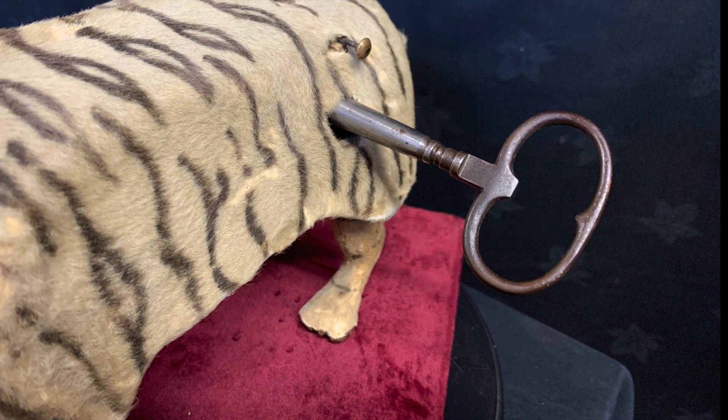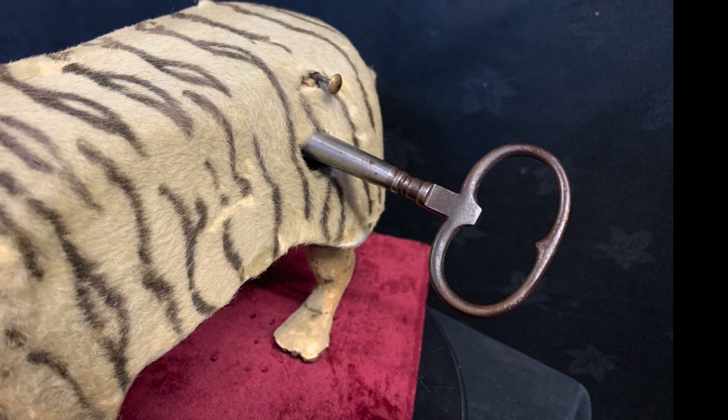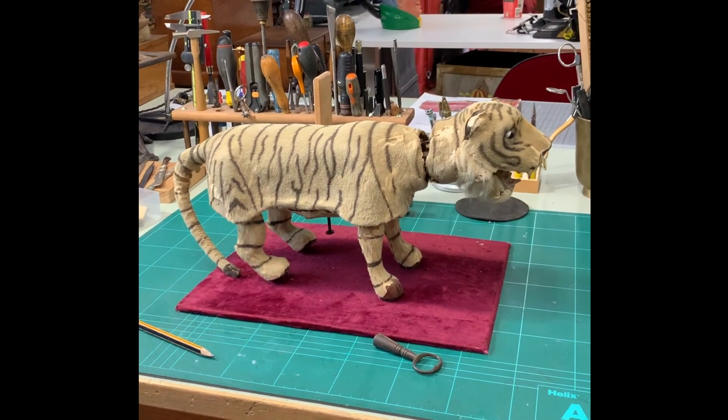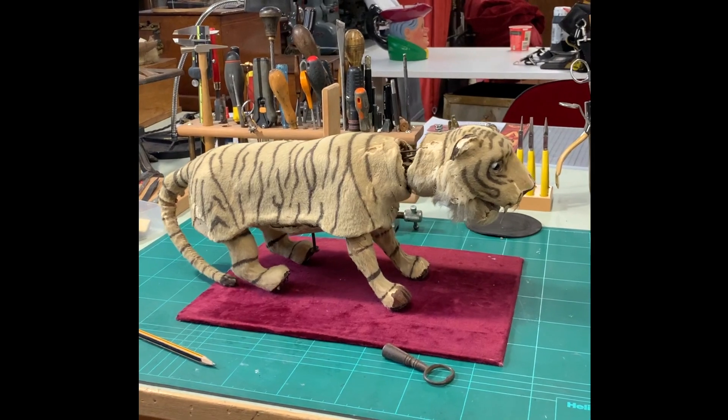The Roullet Leaping Tiger — wind it up, pull out the stop-start button, and look closely into his arms.